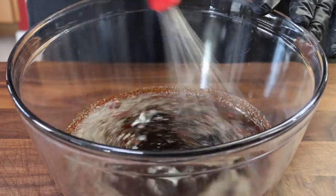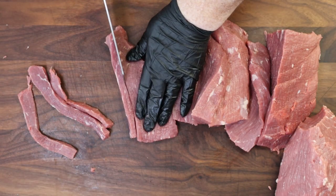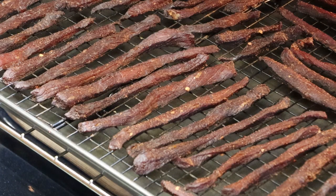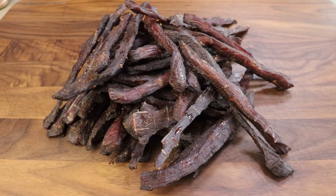It's been a while since I've made beef jerky, and today I'm going to be making beef jerky strips. We're going to make a nice marinade, get our beef all trimmed up, sliced, and get it in that marinade overnight. Tomorrow we're going to make some terrific beef jerky the easy way in the oven.